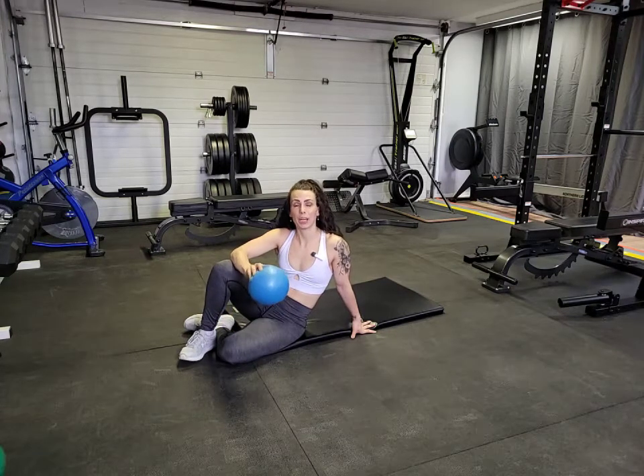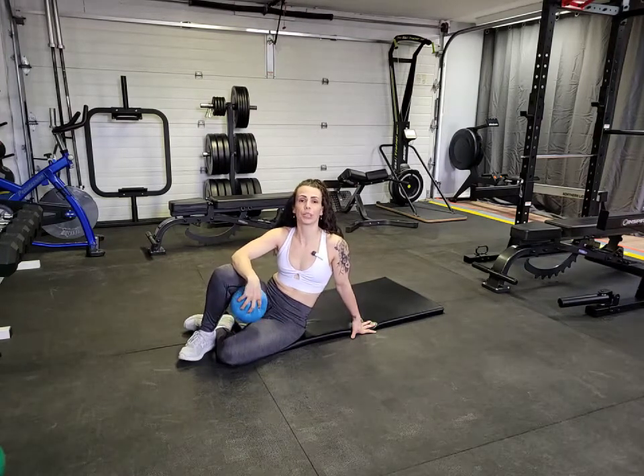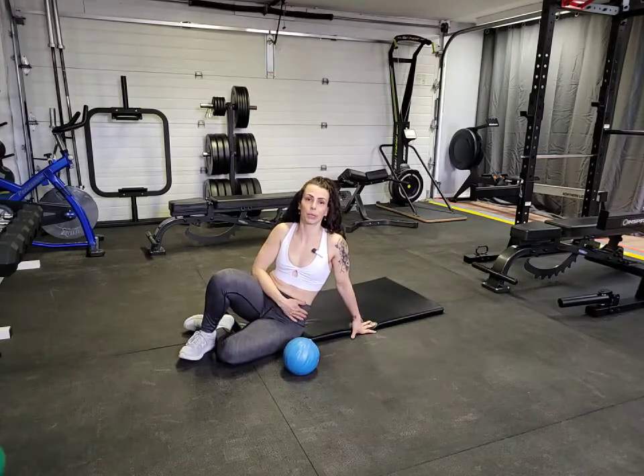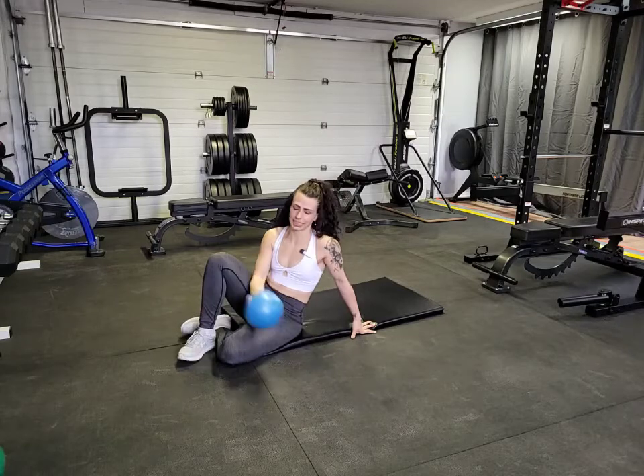Going to show you how to do a hip bridge with a glute release. This is for training the pelvic floor and the transverse abdominus, teaching our core to pull in nice and tight.